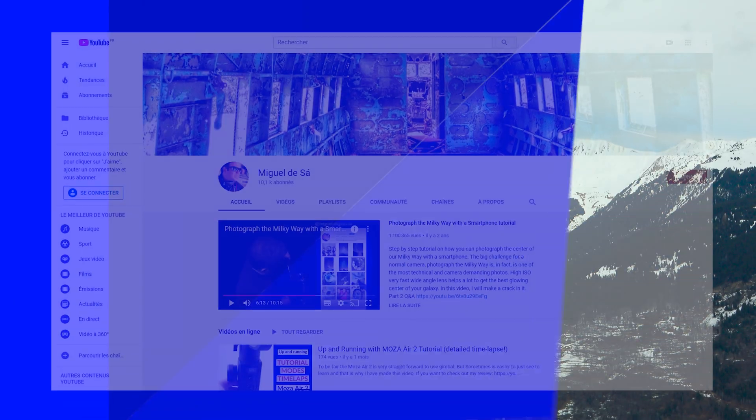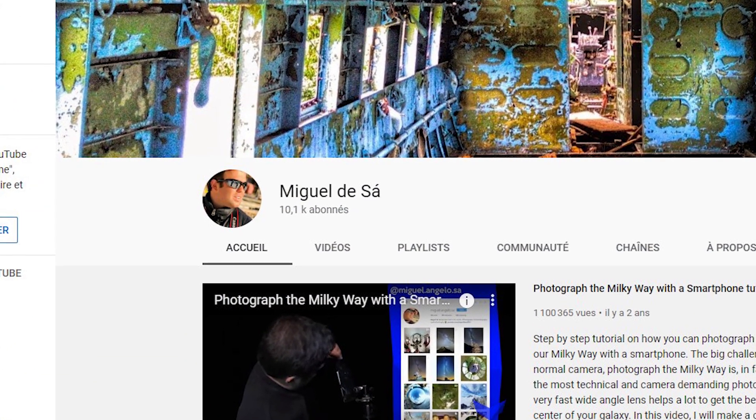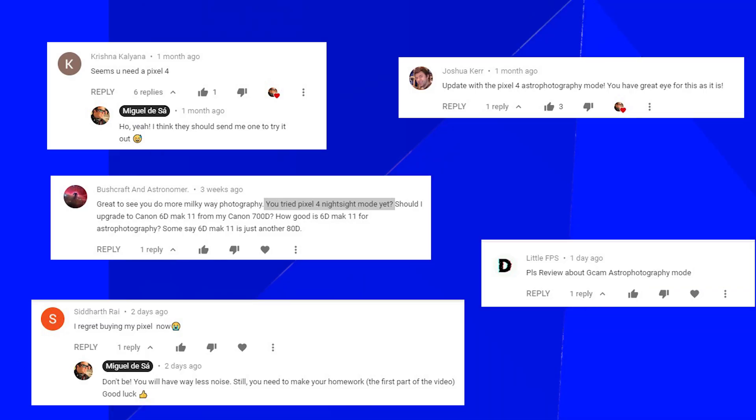Thank you very much for subscribing — we are at 10,000 subscribers. I never imagined that could happen. Most of you are interested in astrophotography as well as mobile photography, based on the success of my 'how to photograph the Milky Way with a smartphone' video. Because of that, I'm talking about the Pixel 4 astrophotography feature. This is not a phone review.